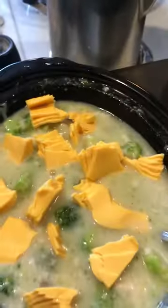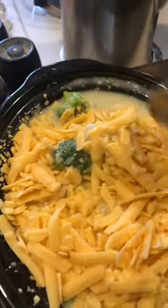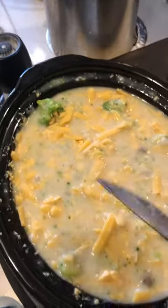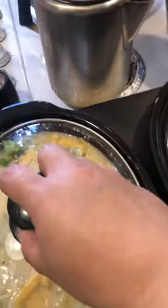Give that a good mix and add cut up American cheese and cheddar cheese. You cheese it up to your liking. Put a lid on it.